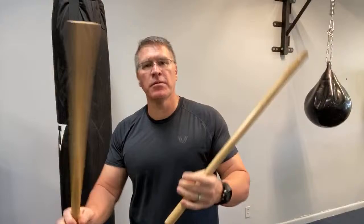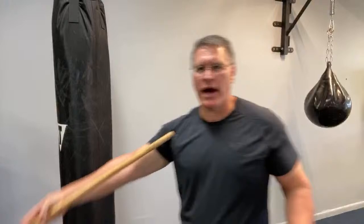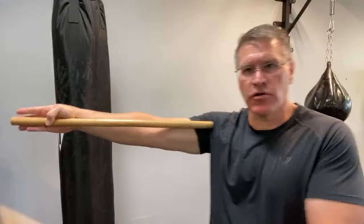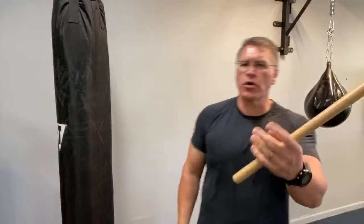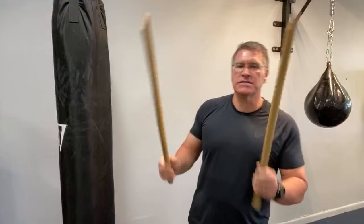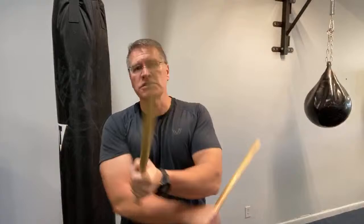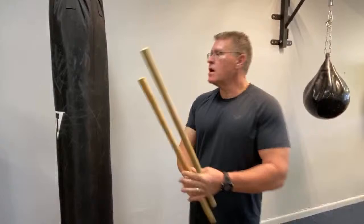These are Kali sticks, also called Escrima sticks or Arnis sticks — they're all pretty much the same. You just need a pair of fighting sticks. Before we get into the Sinawali pattern, I wanted to talk about size, because that's the number one question: how long are the sticks? From fingertip to the middle-finger joint is about 36 inches; they go down to 28 inches. Check the link below for multiple options — foam, padded, rattan, metal, or plastic.